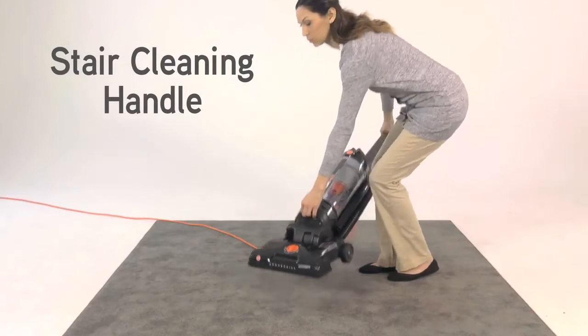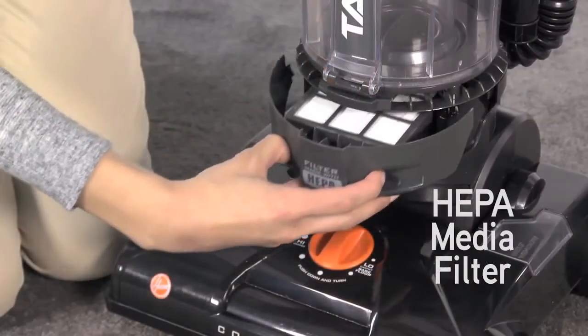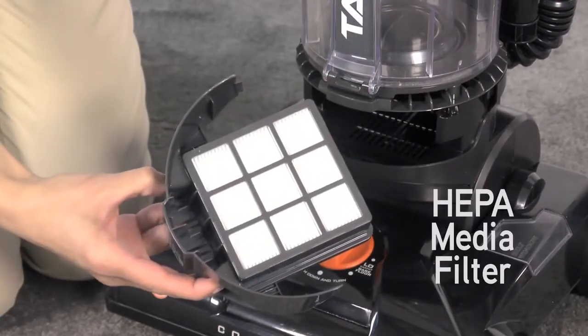Below the canister is a built-in stair cleaning handle for vacuuming carpeted stairs. There's also a filter made with HEPA media that can be removed and cleaned.